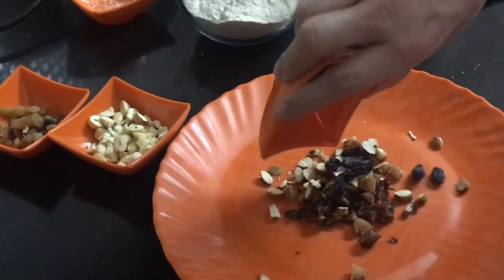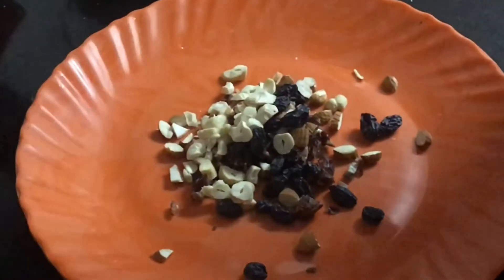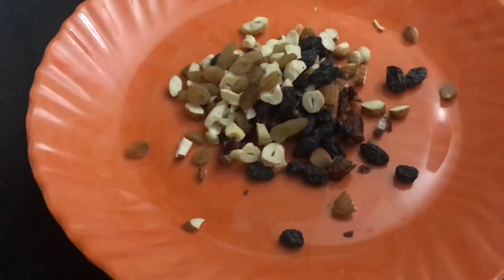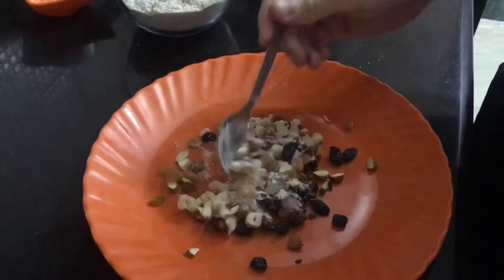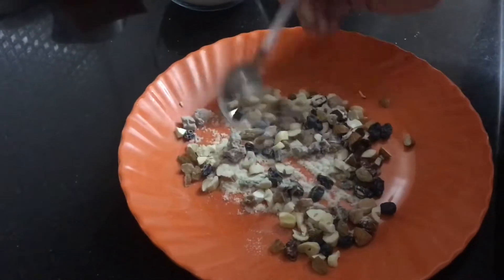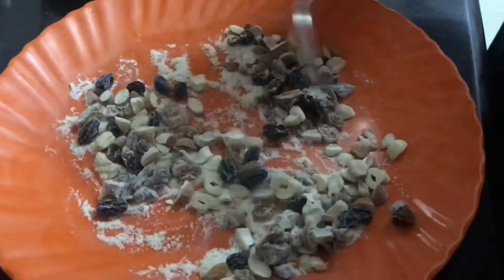On a clean plate, chop two dates. I've also chopped all the other dry fruits. Now that I've put all the dry fruits together, we're going to add two spoons of atta and mix it with all the dry fruits. This is because we don't want the dry fruits to settle at the bottom — just mix them so they're coated in the atta, then keep them aside.